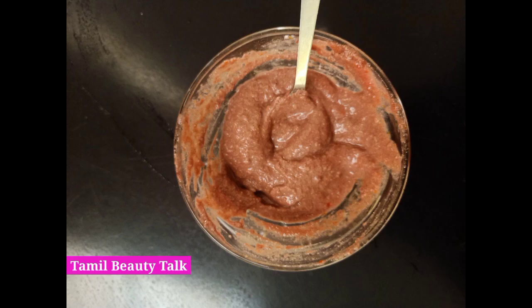The pack has a good consistency and color. Wash the face properly, then apply it on the face. If you have a lot of oil, you can add raw milk. If you want, you can add just a spoon of honey.